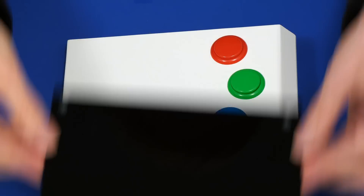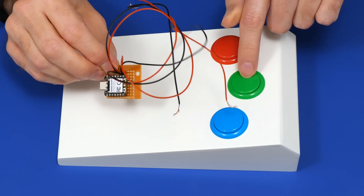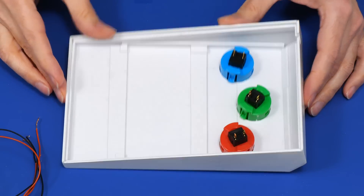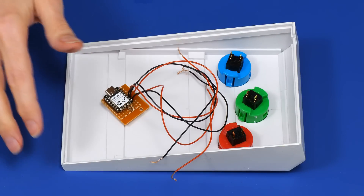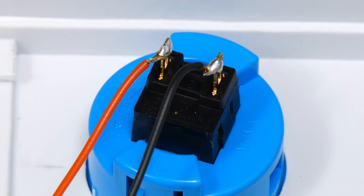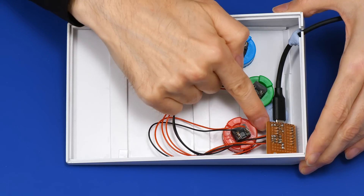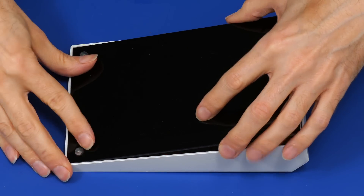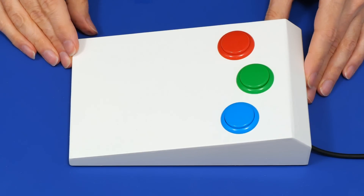The wires were removed from the buttons to get them through the case holes. Now we need to turn the case upside down, reattach the wires to the buttons, feed the USB cable through the hole at the top, then attach the base. Using the magic of filmmaking — one button soldered in, all buttons soldered in, microcontroller secured on the circuit board with BluTac. We just need to put on the base, which is a clever push fit — and there we are: our final custom PC keypad.